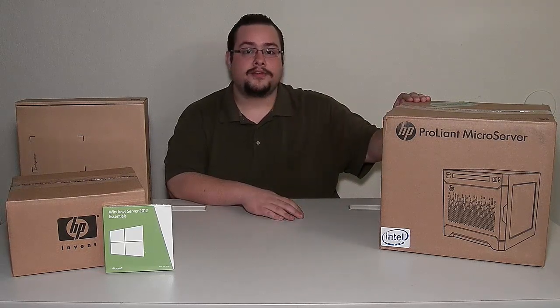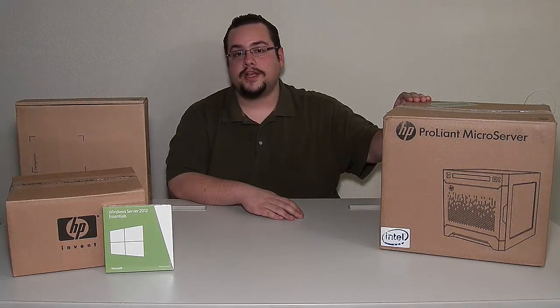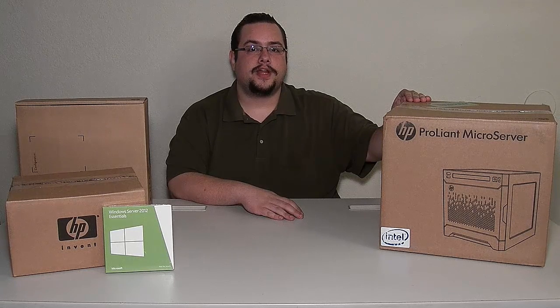For this video it's just going to be an unboxing of the microserver itself. We will do another unboxing of the switch that comes with it, and hopefully in the future do an in-depth review and look into what this guy can actually do.